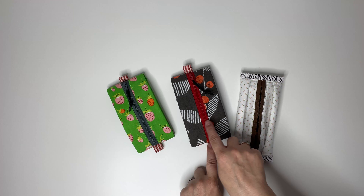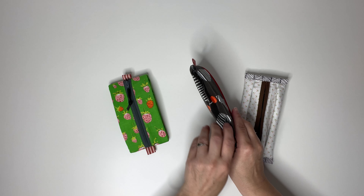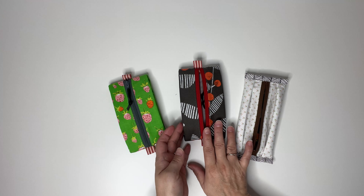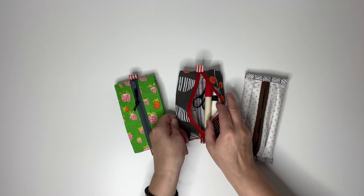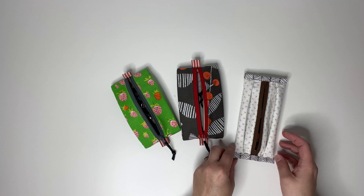This pouch finishes at three and a half inches wide by six inches tall. It features two ribbon tabs on each side of the zipper for easy opening and closing, and it features super lovely side pleats that make for a really nice and unique zipper pouch. This size is perfect for small notions, sewing clips, makeup, crayons, or markers. And as you can see, the inside looks as beautiful as the outside.